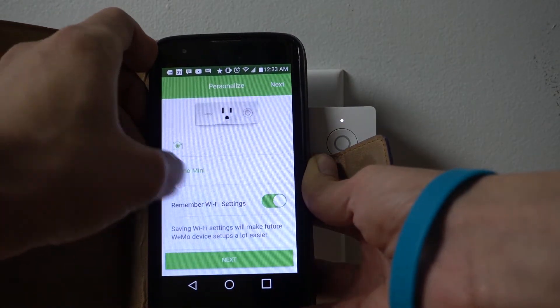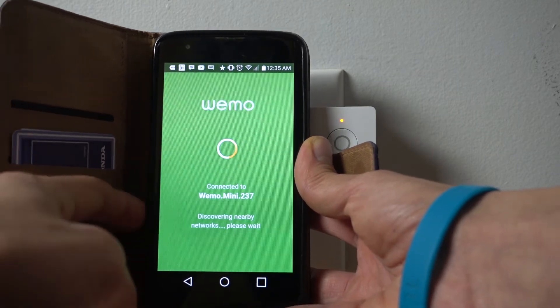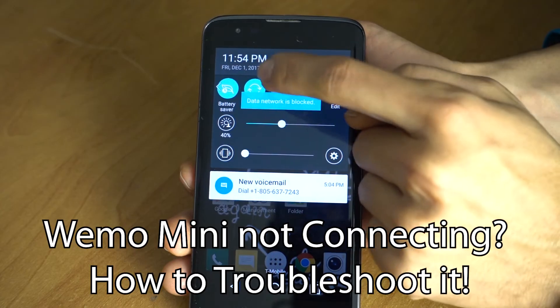If you have any problems updating, using, or connecting your Wemo Mini, I have a video to show you how to troubleshoot it. You should watch that — it will be in the description down below and in the top corner of this video.